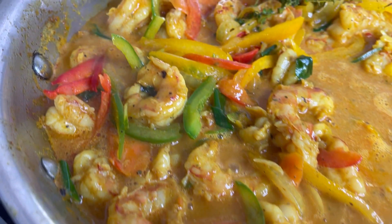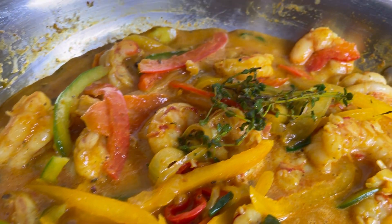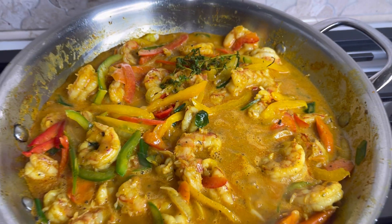Welcome back to the Rain's Kitchen. I have another version of curry shrimp and lobster. If you scroll down on this channel, I get a lot of requests asking for curry shrimp, so I am fulfilling that request today. Stay tuned.